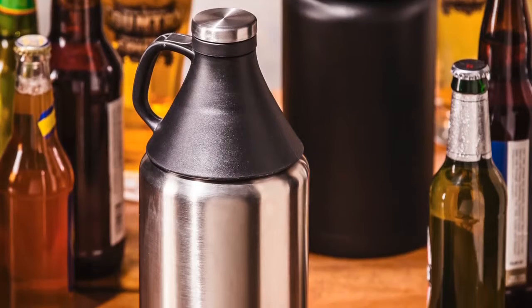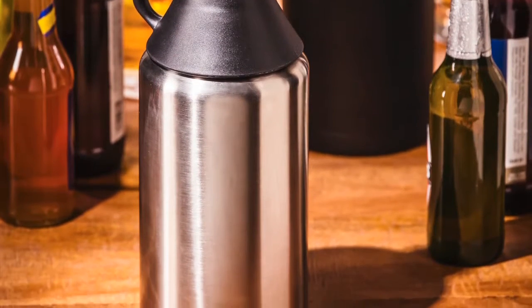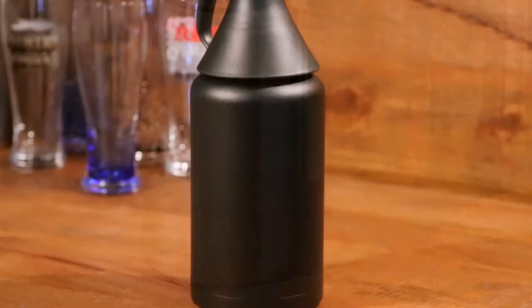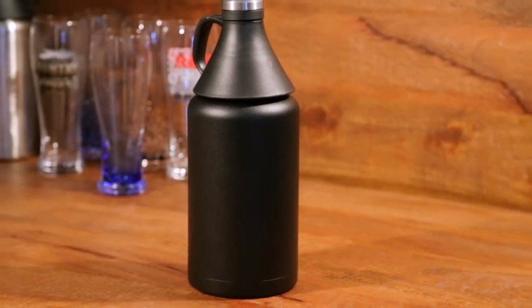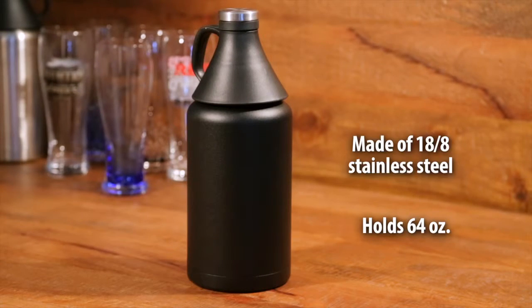Within this collection we are also launching a new beer growler in two colors: one is a true brushed stainless steel finish and the other is a coating in black matte. This growler is 64 ounces of greatness.